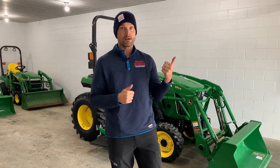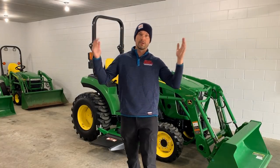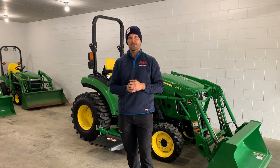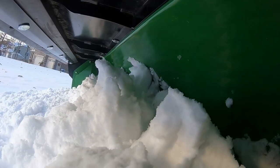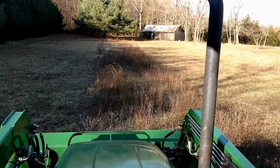They're talking about huge snowfalls that they've had already out in the mountains out west, and potential snow in Minnesota — all over the place. It's coming sooner than you think. Welcome to Good Works Tractors. From snow to mow, Good Works Tractors is the place to go.